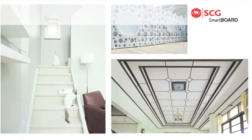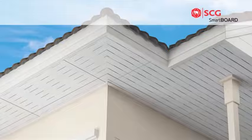With firm and flex technology, SCG Smartboard contains strength, durability, as well as elasticity in one.